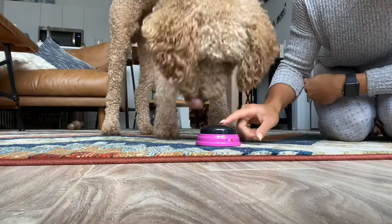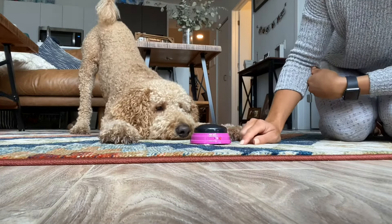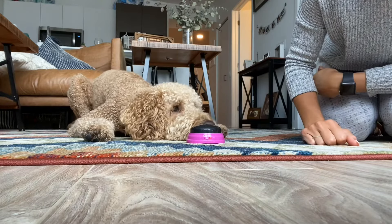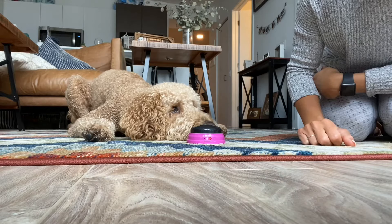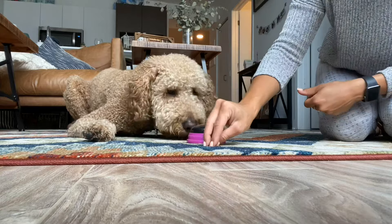Since it seems like he's comfortable with the button, the next thing I want to teach him is that he needs to lift his paw up and touch the button. This is a way to target the button — basically right now, any movement he gives me with his paw, I will give my clicker word 'yes' and reward him for.